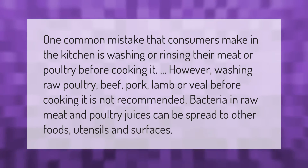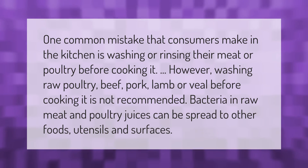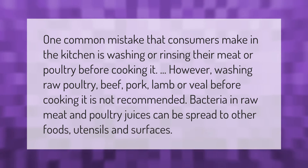One common mistake that consumers make in the kitchen is washing or rinsing their meat or poultry before cooking it. However, washing raw poultry, beef, pork, lamb, or veal before cooking is not recommended, as bacteria in raw meat and poultry juices can be spread to other foods, utensils, and surfaces.